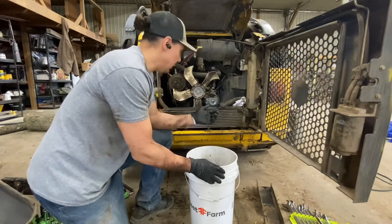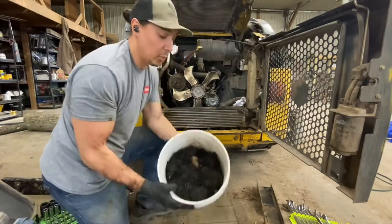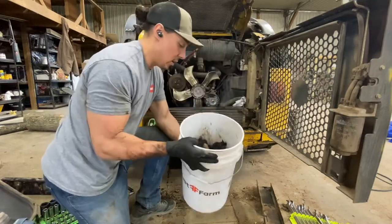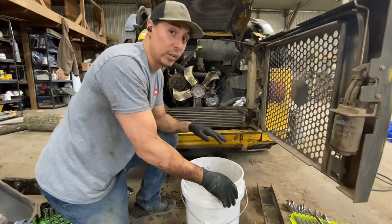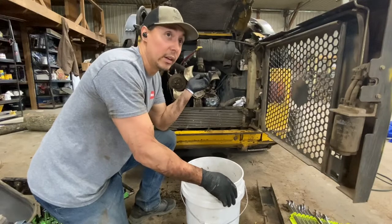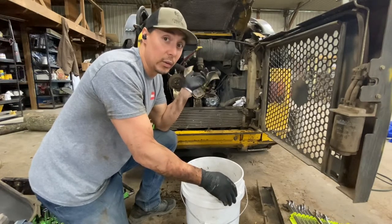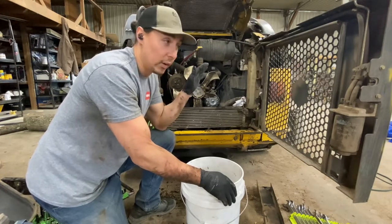Now we're here. Trying to find the leak, got the radiator out. I've literally just been pulling everything out from underneath the engine just so I could see what's going on, where the leak's coming from. I've never pulled the cab on this thing, or any skiddy that I can think of, but we're going to do it today. I just watched a YouTube video, so we're more than qualified.